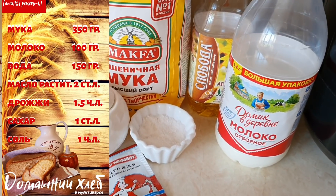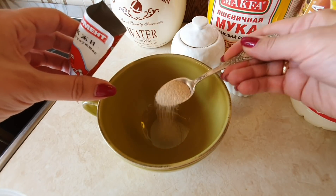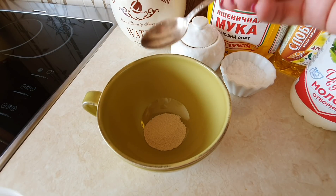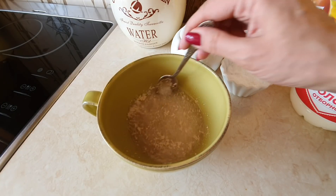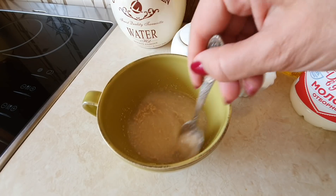Подробный перечень ингредиентов вы видите на экране. В ёмкость добавляем 1,5 чайной ложки сухих дрожжей и разводим их 150 мл воды комнатной температуры. Разводим дрожжи и отставляем их в сторону, чтобы они постояли минут 5.